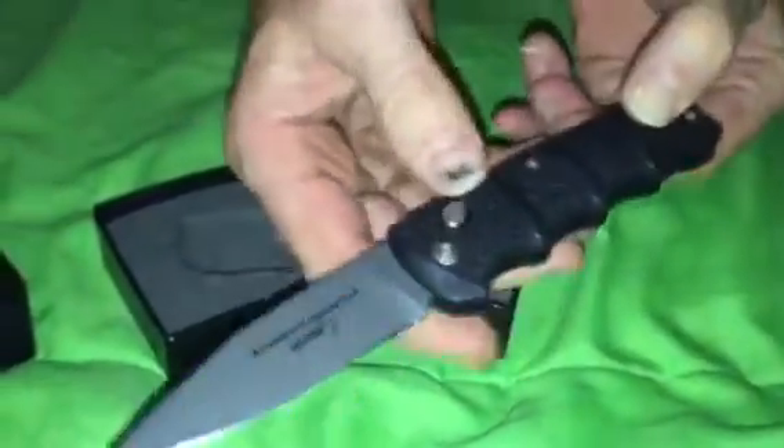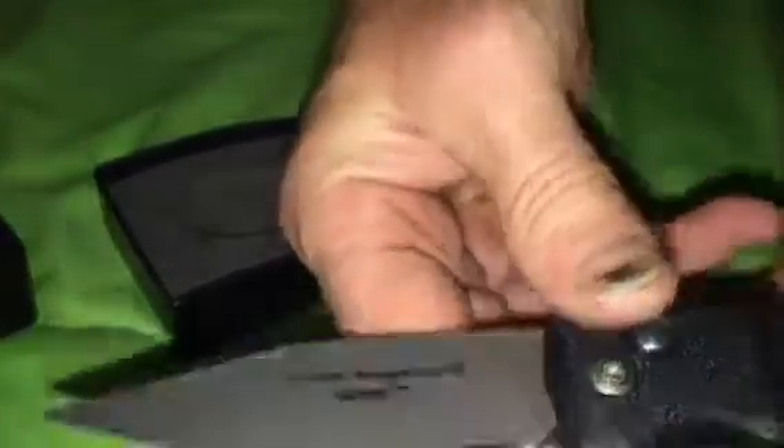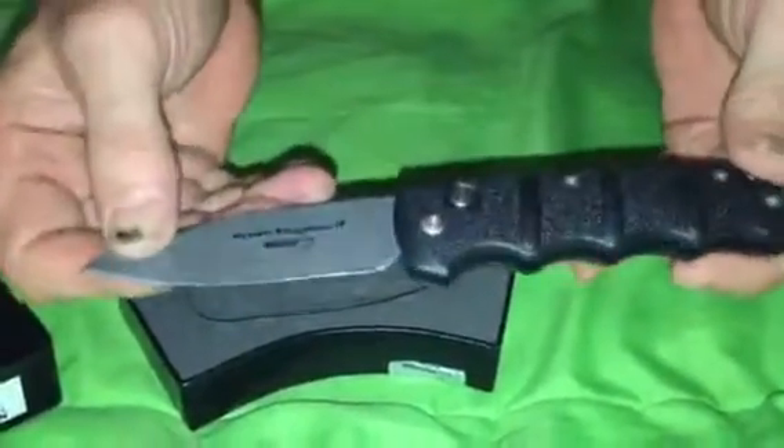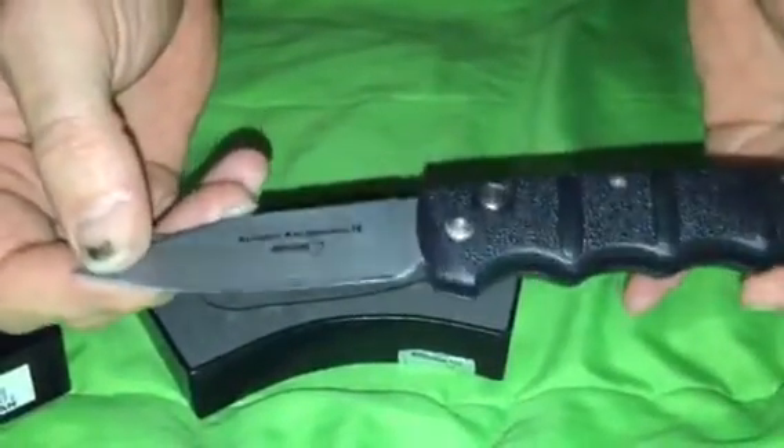In order to close it, you do have to press it in, and to open it you flip it open like that. This has the AUS-8 steel, which is a little bit better than the 440 high carbon.